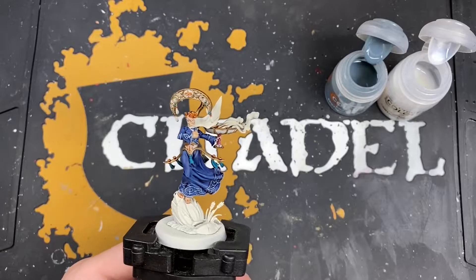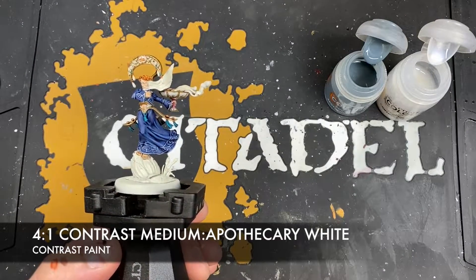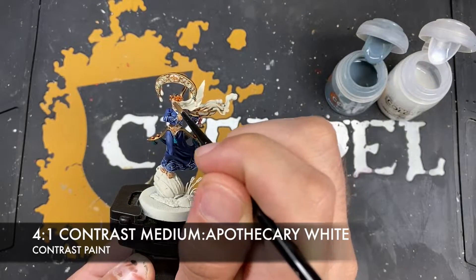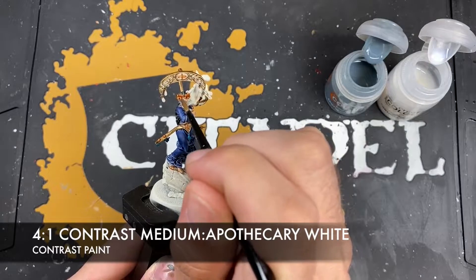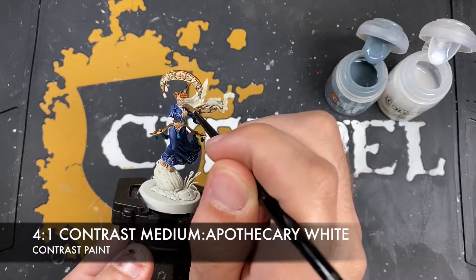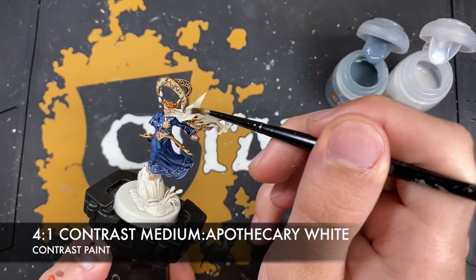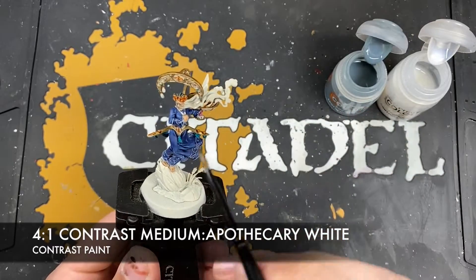Once that Gilliman Flesh is dry, we want to create a roughly four parts contrast medium to one part Apothecary White mix. We're going to use this to basically desaturate her face and start coloring in this veil. Take a small amount on our brush and be very careful here because we don't want to completely overload those facial features. This is mostly just to grey out her skin, making sure it doesn't build up too much. Then use the same mix to color in the rest of the veil.